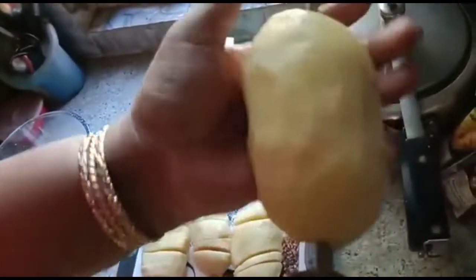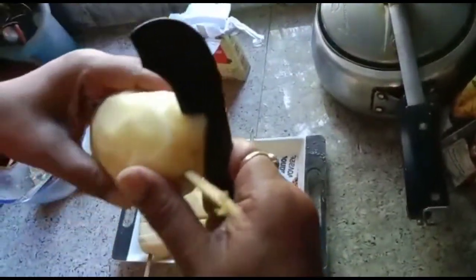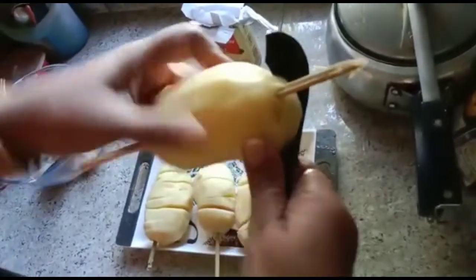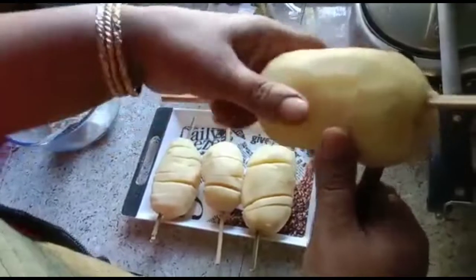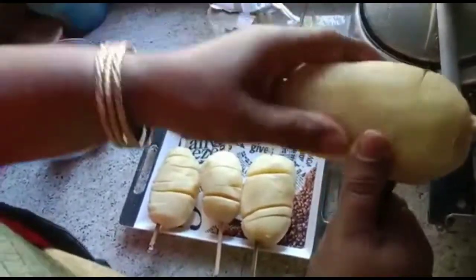I will introduce these raw ingredients and add the mint. Next, I will add a little bit and show you how to make the recipe.